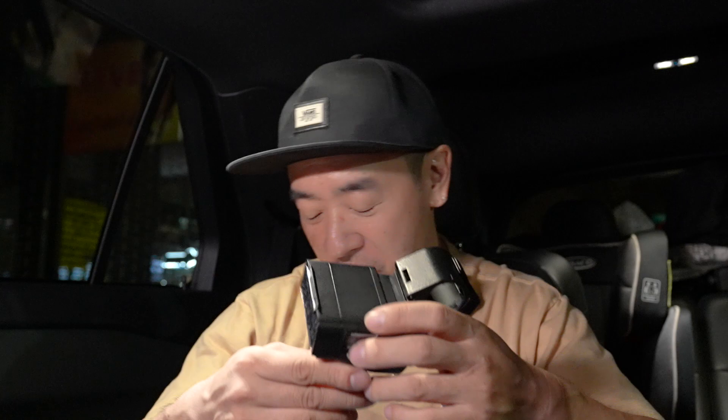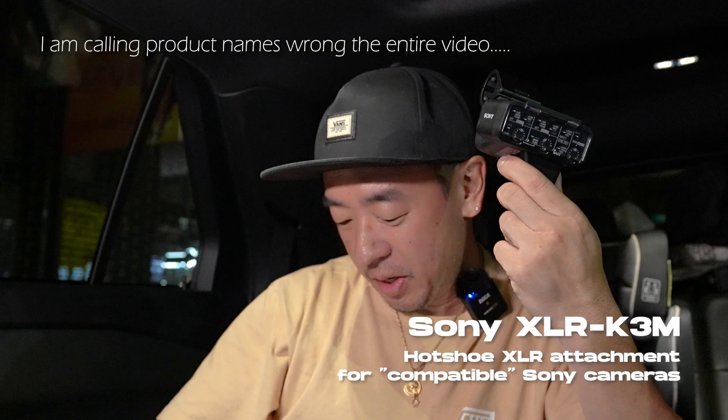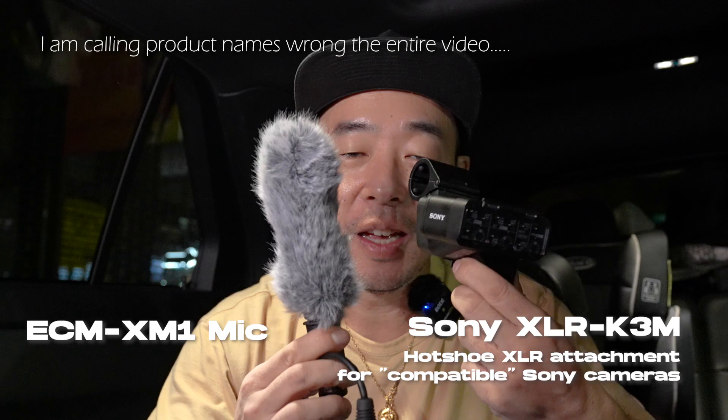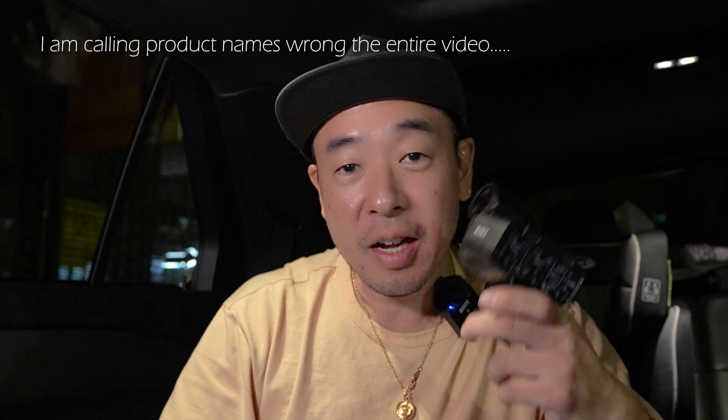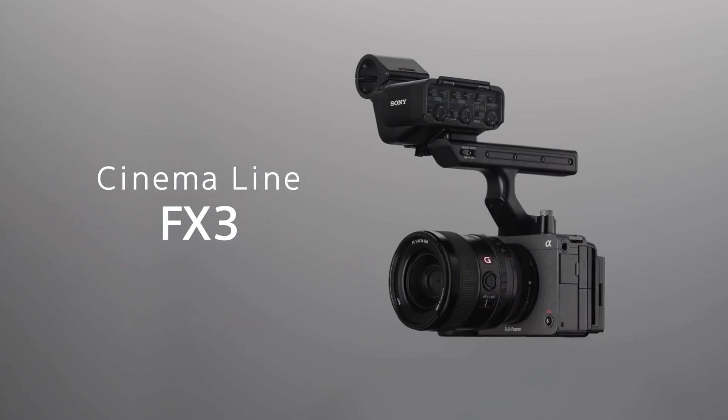What's up YouTube, today I would like to check on whether the Sony XLR-A3M — this unit right here, which also comes with the ECM-XM1 microphone set — is still worth it in 2023. I got this unit because I thought it'd be awesome to have XLR inputs on my A7 IV and my ZV-E1.